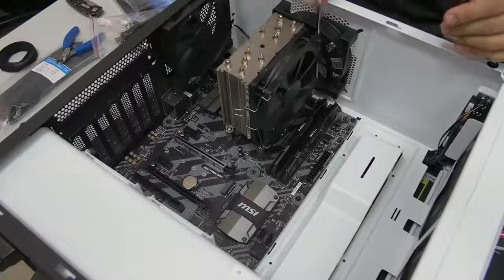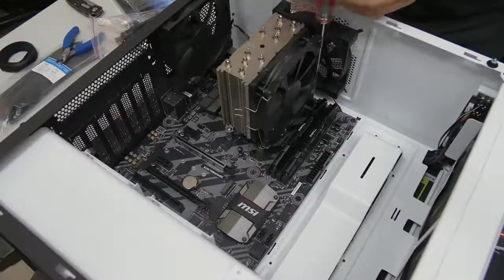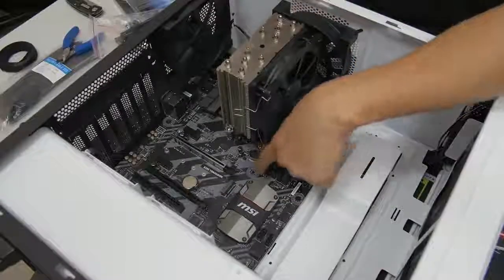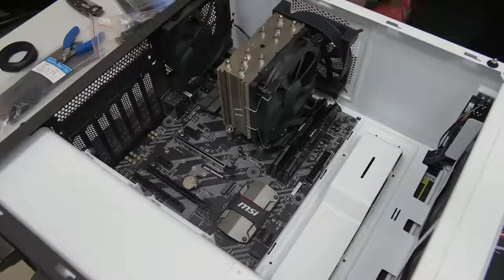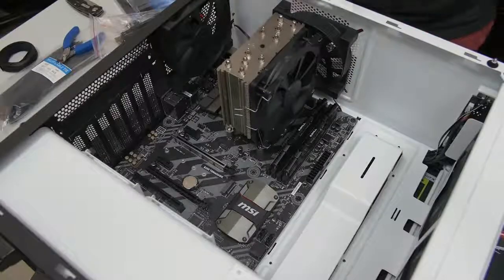We only have to do eight because the middle standoff is a raised one. If yours is not raised and it looks like all the other ones, then you will have to put a ninth screw right there. And voilà, now we can say our motherboard is properly installed. We can put the case upright now, which we're actually going to need to do to install the power supply.